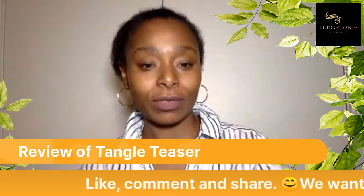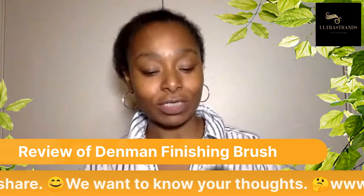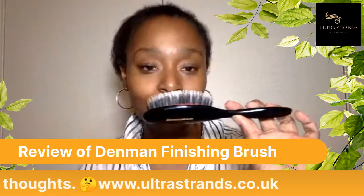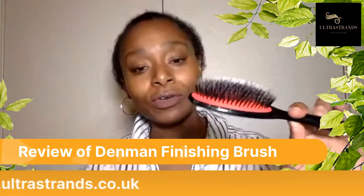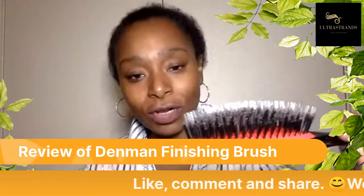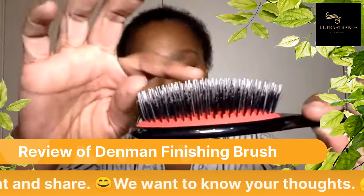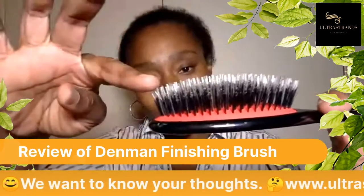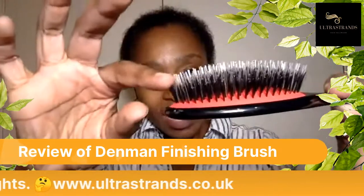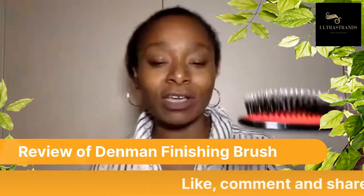The next brush I'm going to review is the Denim finishing brush. This is a baby version of it and I absolutely adore this brush for two reasons. It's quite small so it can pop into your handbag, and also if you look closely it's got two levels of bristles and two different types. You've got the longer bristle which is almost like what you would have in a Tangle Teaser, and then you've got the shorter bristle. The longer bristle will go against your scalp and the shorter bristles will go against your hair.